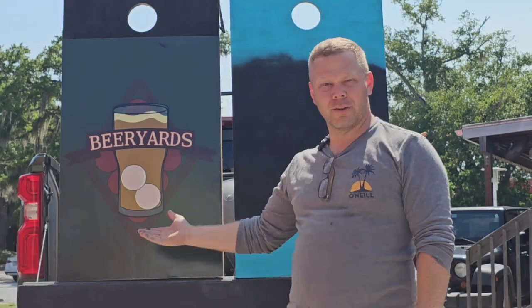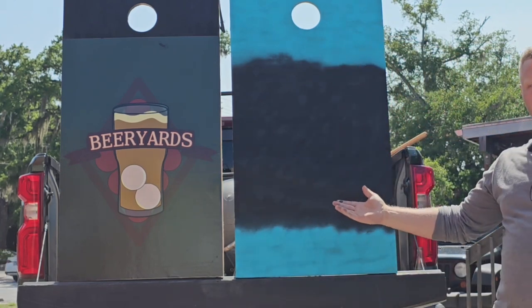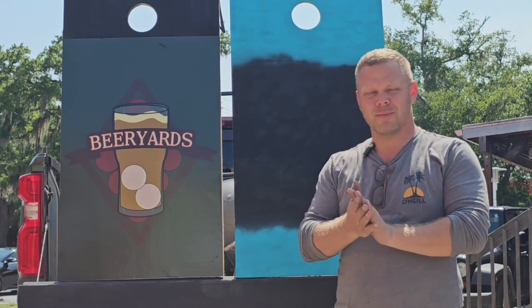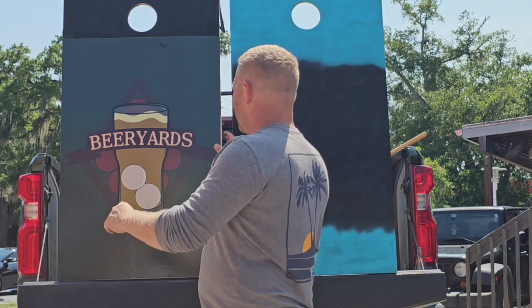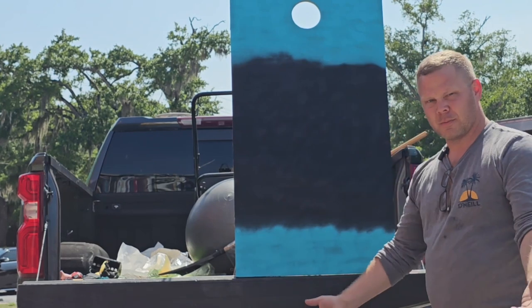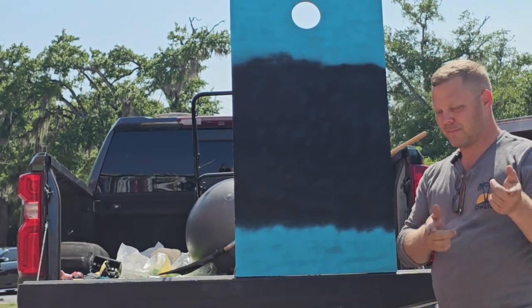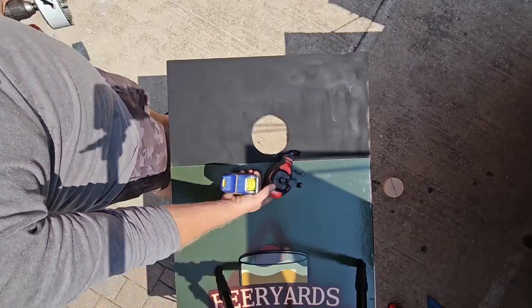All right guys, while we're waiting on old housing we're gonna make some cornhole coffee tables. It's kind of dumb, it's kind of awesome, it's kind of perfect for a bar in Florida. So if you guys are interested in some coffee table cornhole, check out this video.